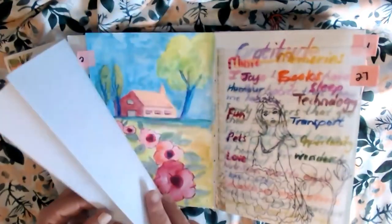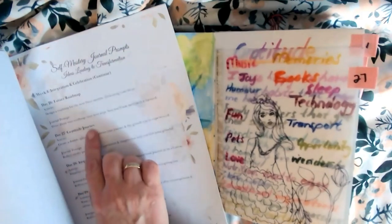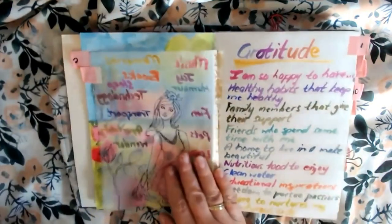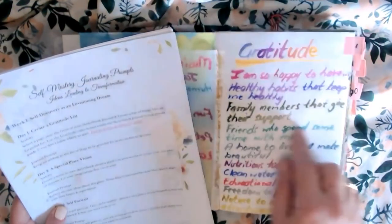Day 27: gratitude journey. Day one: create a gratitude list.